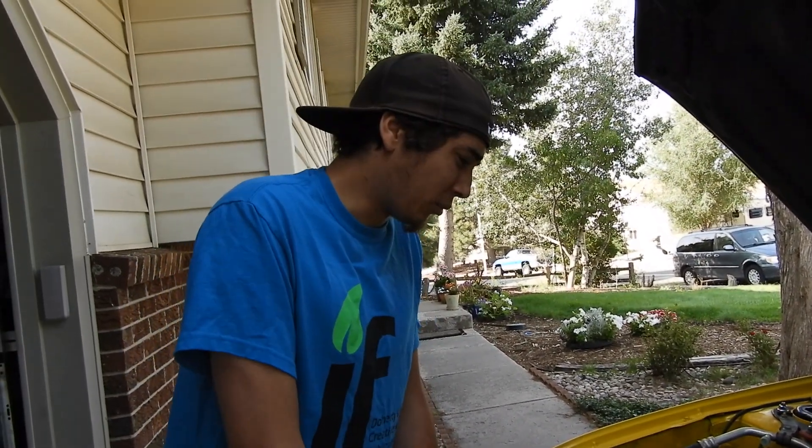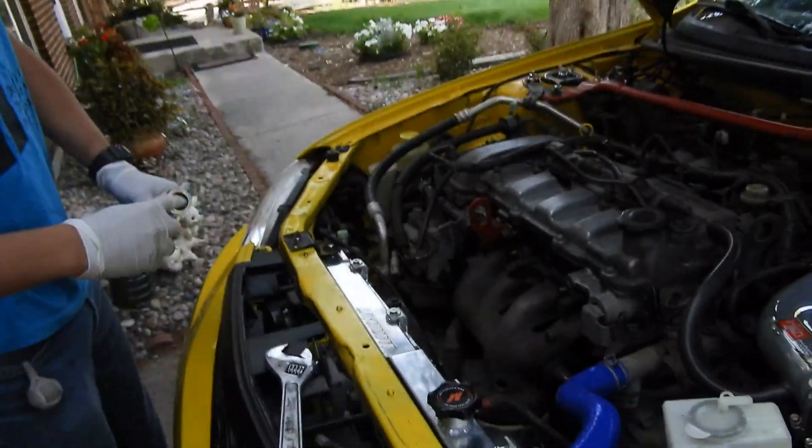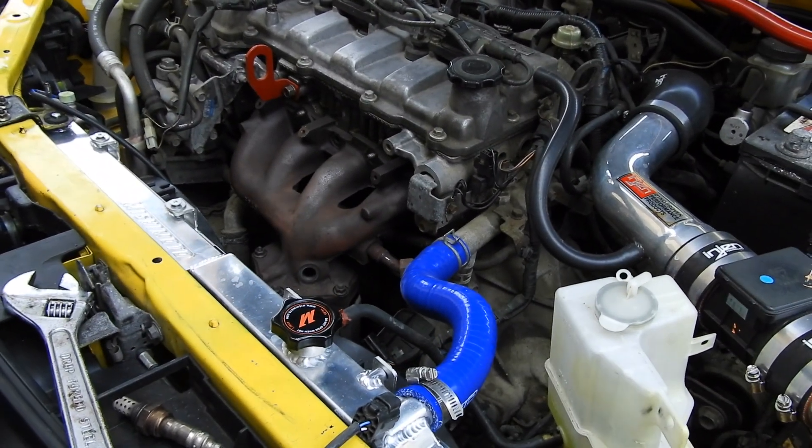I'm replacing it with a whole new system, and that's what we're gonna be doing today. Alright, let's get down to business.